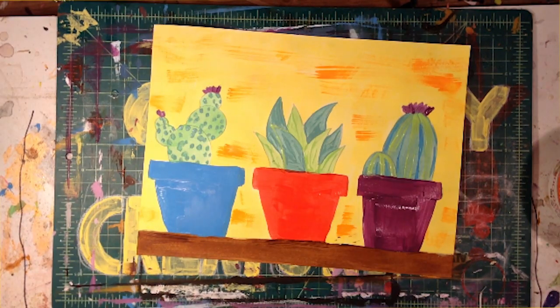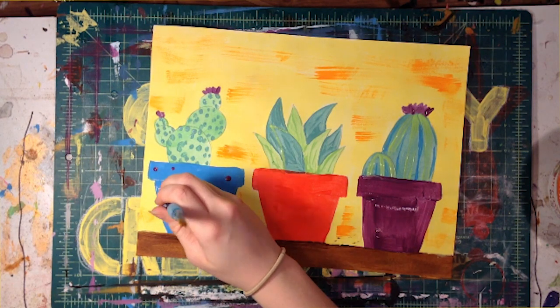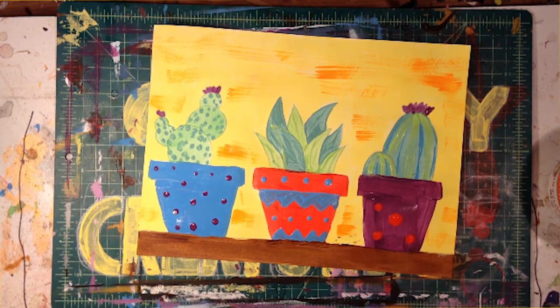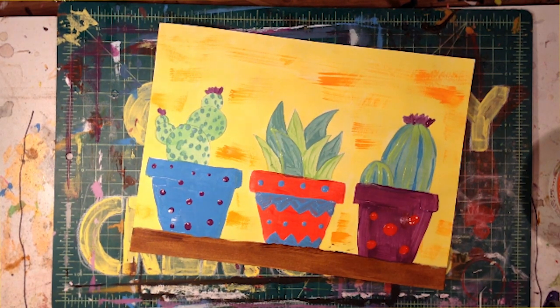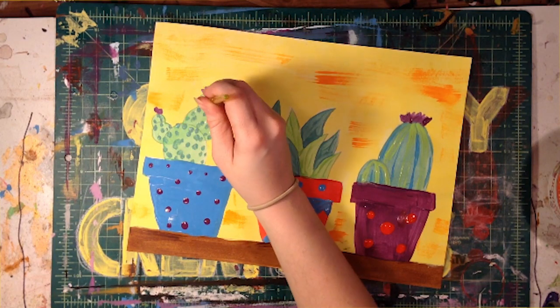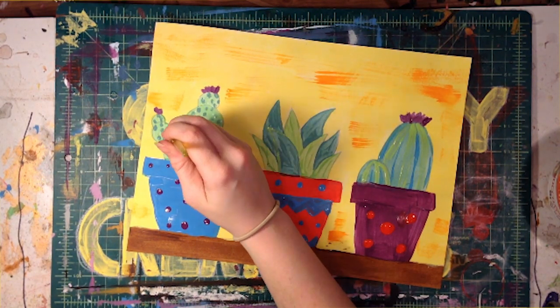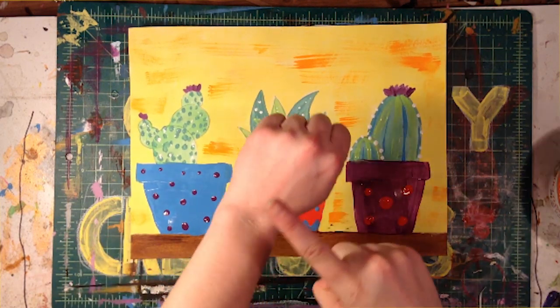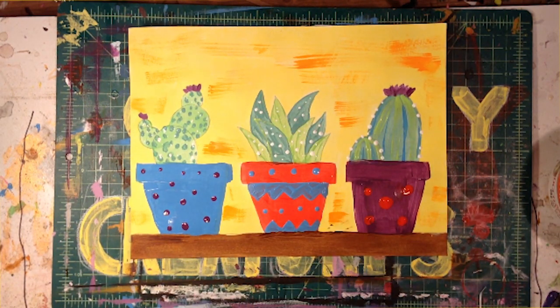Let your painting dry completely before moving on to the next step. Use the end of your paint brush or even a toothpick to add some little tiny white dots or short lines onto your cacti for some added detail. But this is a bonus step — you don't have to do it if you don't want to. Let your masterpiece dry completely before moving it.